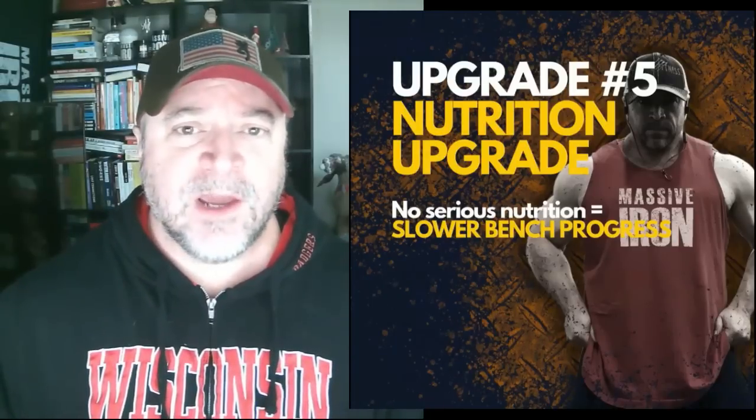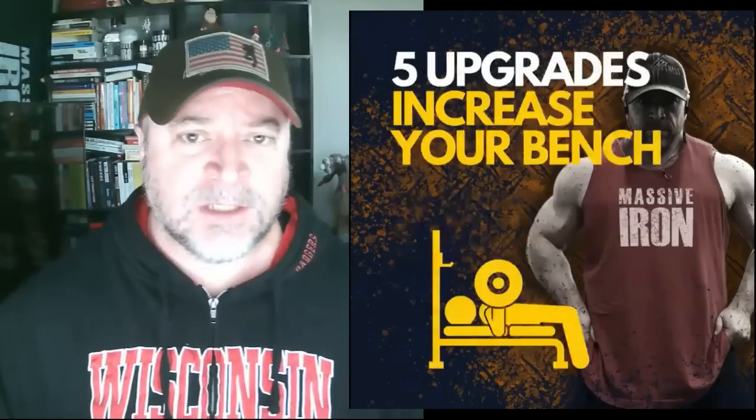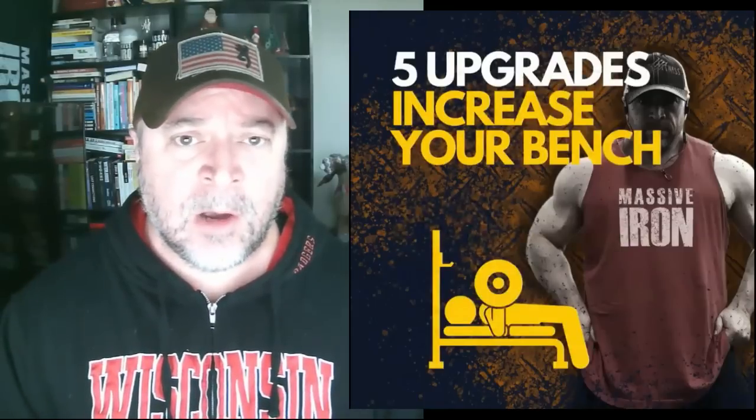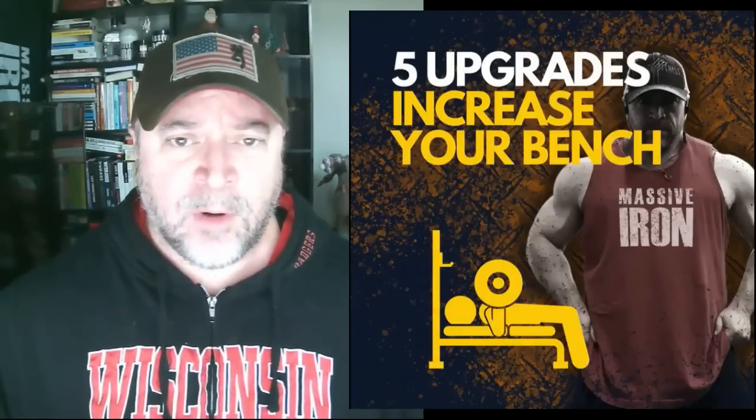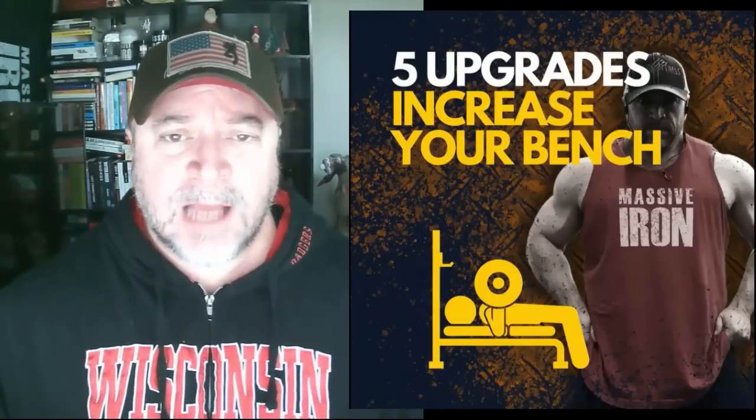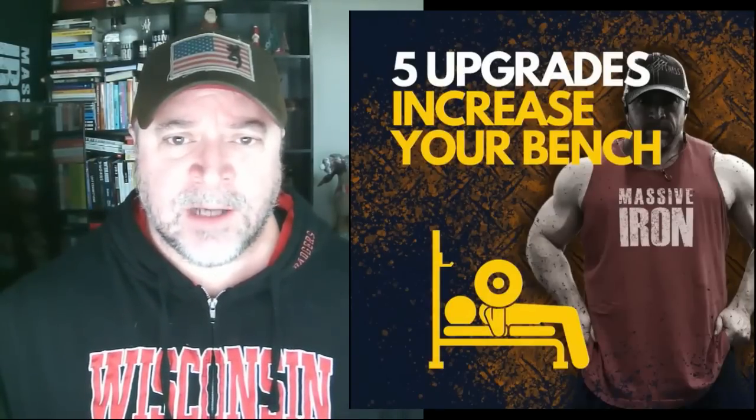Hope this video has been of some help. If you have any questions or comments, drop them down below. If you made it this far and haven't subscribed yet, please do — I'd appreciate the support. As always, thanks for watching, have a great day.